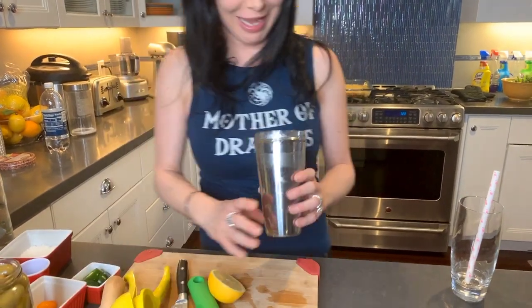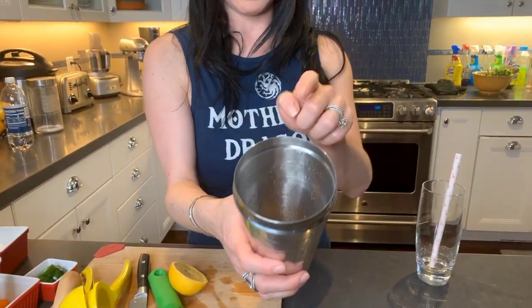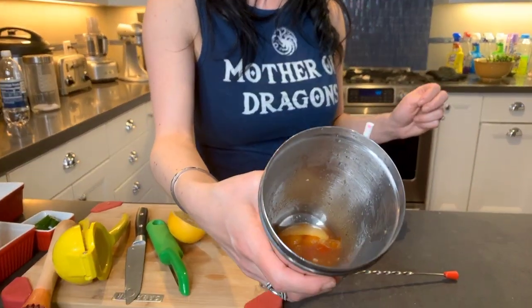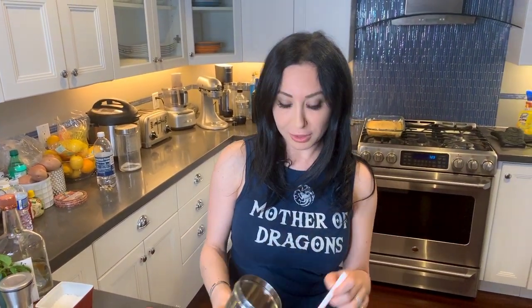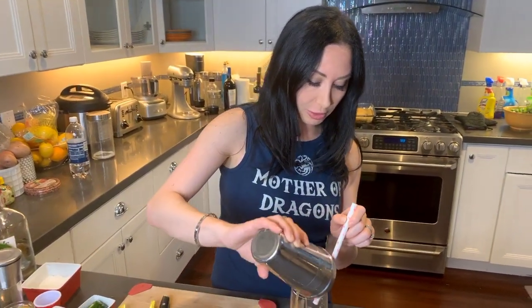So we have our tomato and lemon mixture in here. I'm going to drop this right into - here you go. It looks like a fresh juice, I could drink this just like that. I am going to put this right into the glass that we're going to use for the drink. And we're going to put this aside for a second.